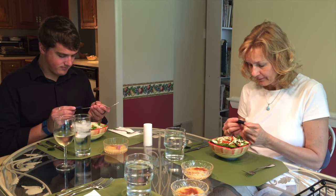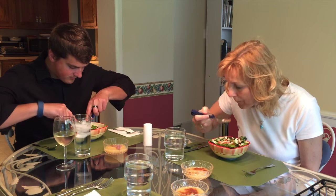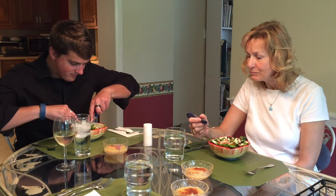Portion Pacer helps you eat healthier and lose weight in a couple of ways. It slows down the eating process, which in itself is healthier for you. But that slower eating also allows your brain to catch up with your stomach.